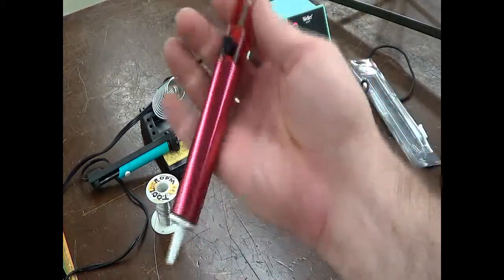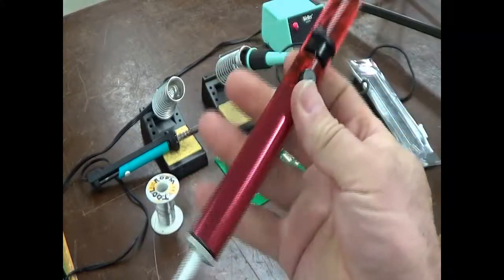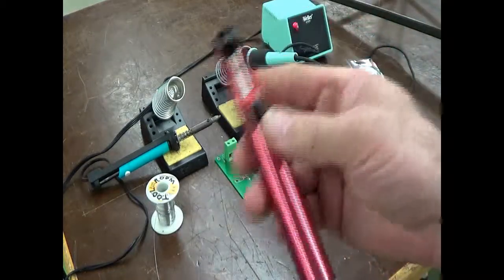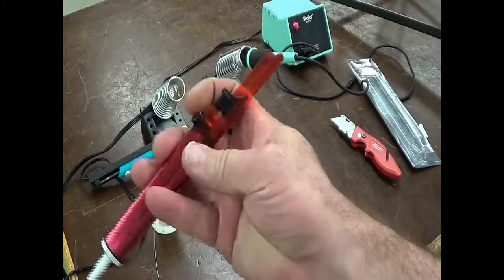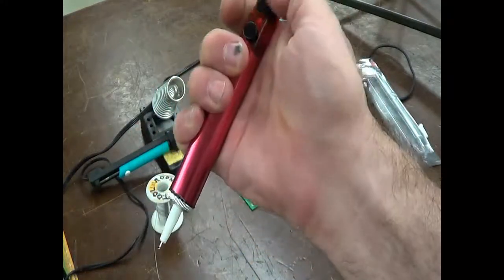This is a simple vacuum device. You press on this plunger, and when you push this button, it releases the plunger and creates a vacuum. You push down to prime the pump, and you push this button right here to release it and suck the solder.